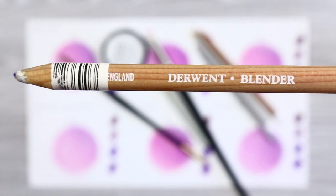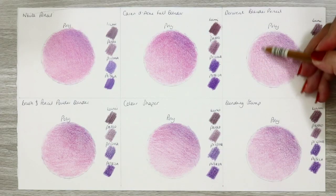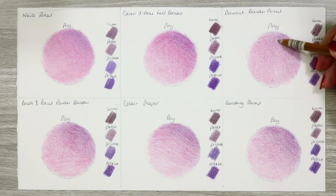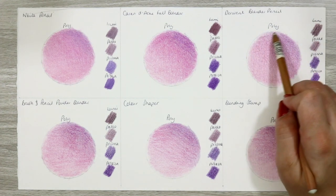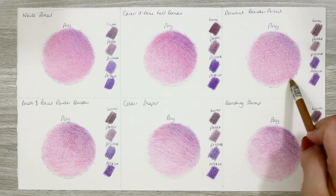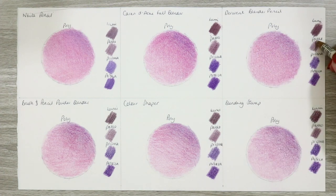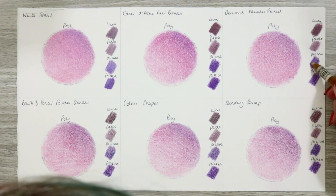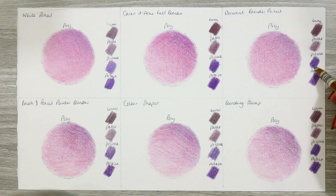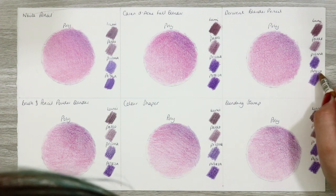The Derwent blender pencil is basically a pencil with a colourless lead — similar in principle to the Caran d'Ache full blender but the core is very hard. I use it lightly, sweeping across my work. This doesn't really do a good job for the Polychromos and always disappoints me on them, but it does a fantastic job on the waxier pencils and works a dream with the Luminance. This isn't my favourite supply as it doesn't blend my favourite pencils the way I want, though it would be good for final layer blending with more pressure.